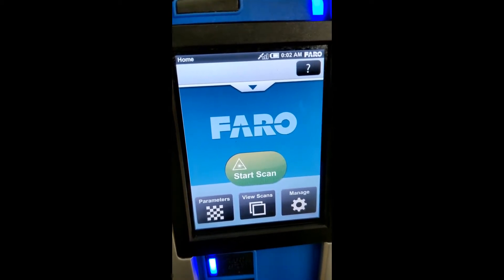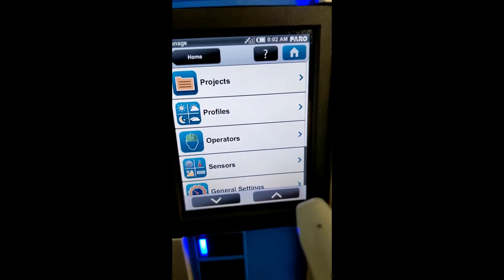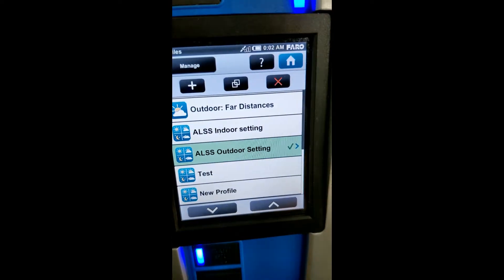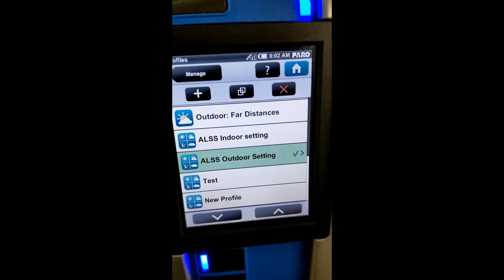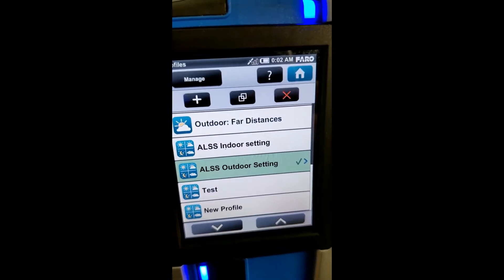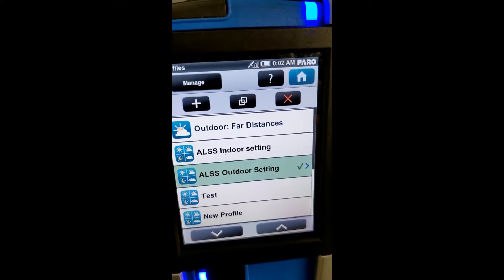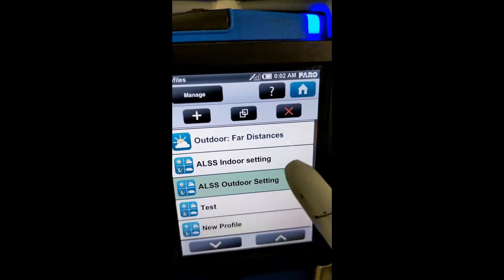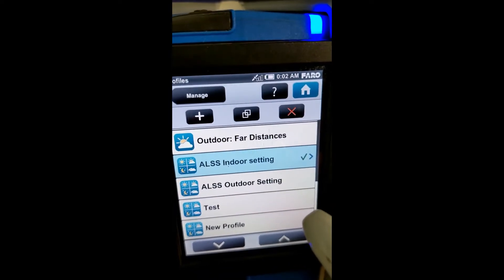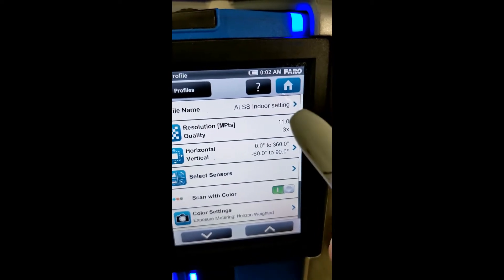So if we're going to scan indoors, we would simply come to the Manage button and to Profiles. As you can see, generally Atlantic Laser Scanning is going to have a couple of settings that are ALS program settings — indoor and outdoor. If you look at the indoor setting and click on it twice, you will see this page — it's the overall scan information.